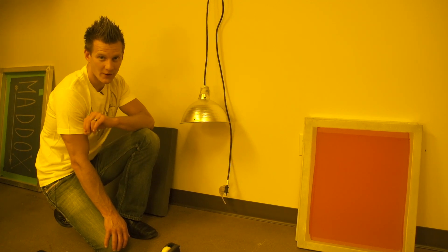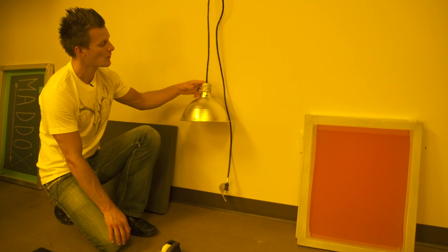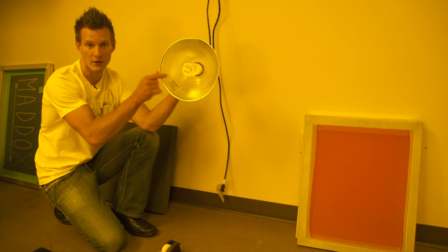Hey screen printers, it's Ryan in the dark room here at Rionet and today I'd like to show you Rionet's new DIY UV exposure bulb.